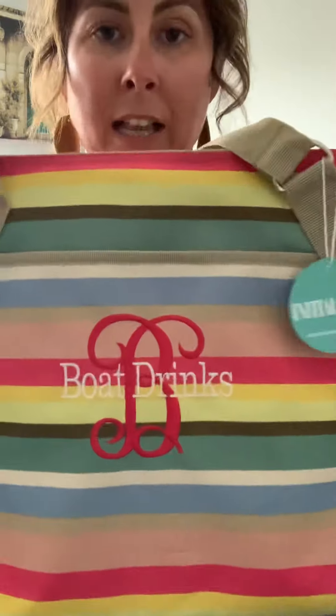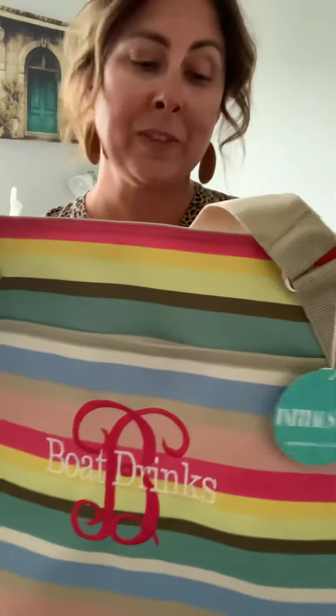This bag is personalized with our Family Crest icon, but instead of a name, it says Boat Drinks. This bag also has a great drop, so it's easy to just throw over and go. It even makes a cute tote.